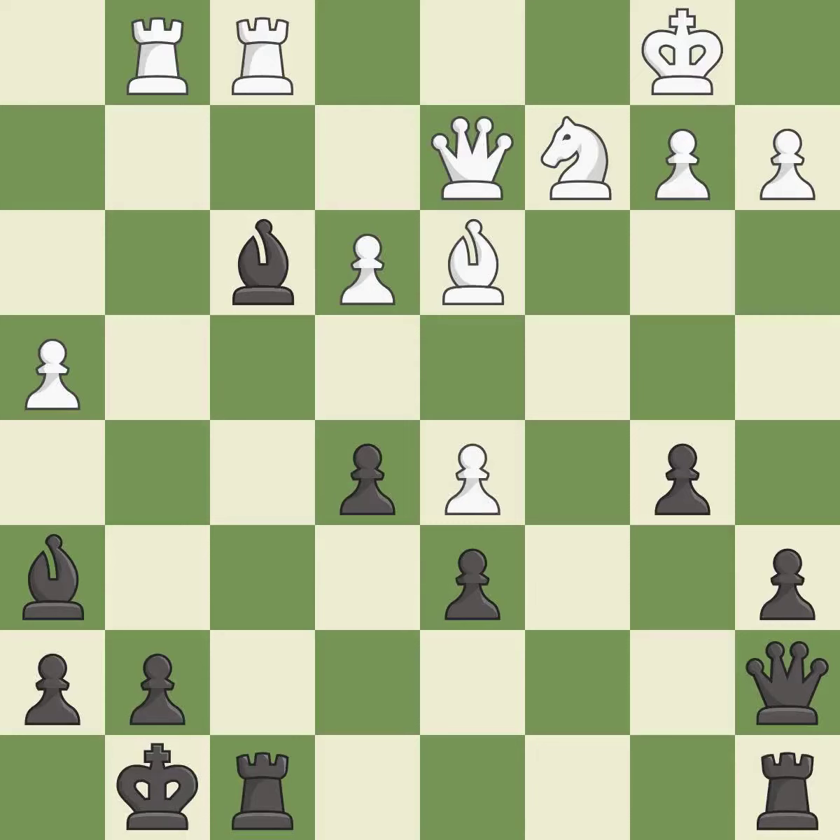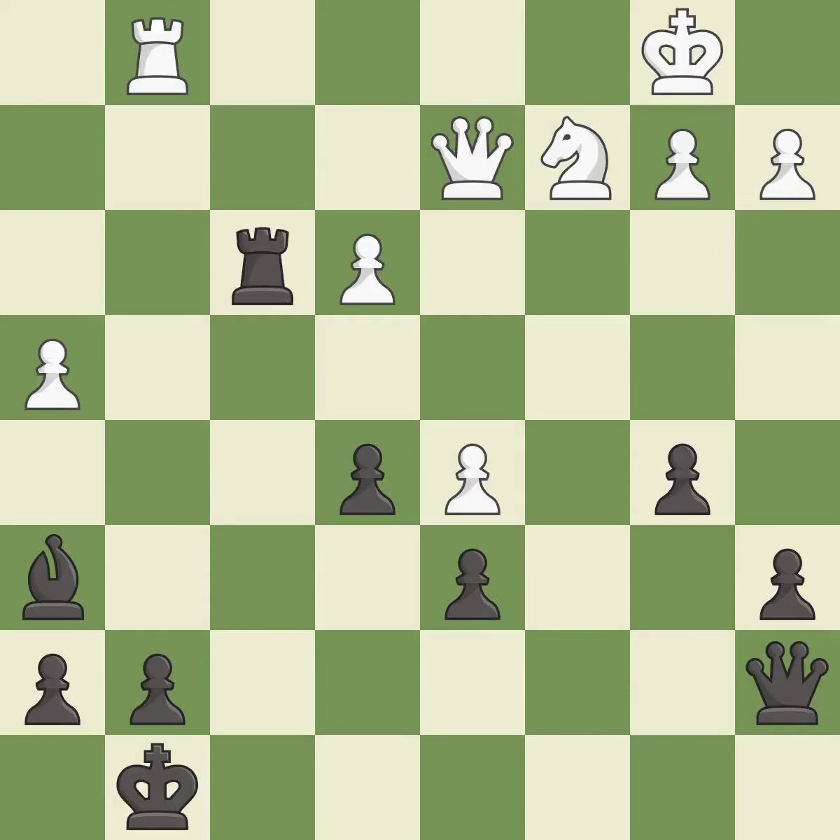This activates a rook by developing it off of its starting square. It is good. This defends a pawn that was under attack and had no defenders — it is excellent. This misses a great but hard to find move. It is an inaccuracy. This is an equal trade. It is best. After all captures, this is an equal trade. It is best. This maintains the balance in material with a good trade. It is best. Takes back. This protects an under-defended pawn that is under attack. It is good.